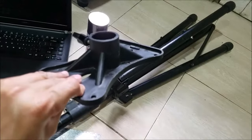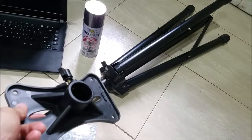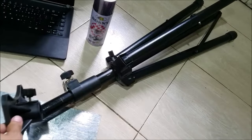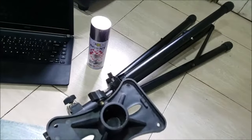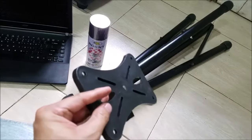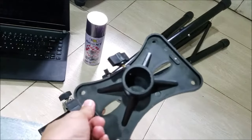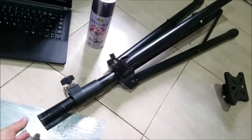It comes with this speaker mount — this is plastic. It fits right exactly into that part. So I'm going to show you the materials: this plastic speaker mount, and this is the tripod.